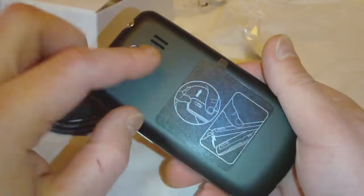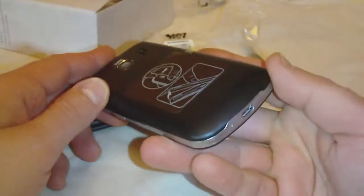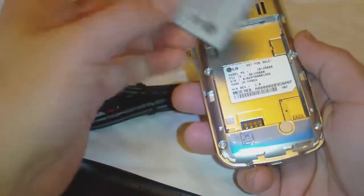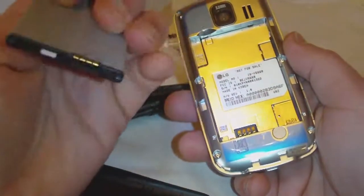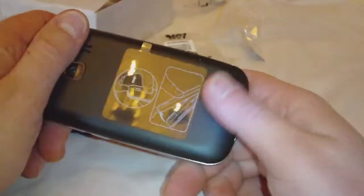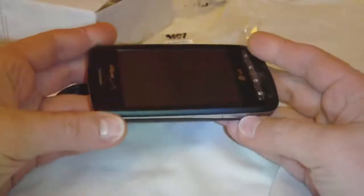We got a 3.2 megapixel camera on the back with a little speaker. No flash to be found. It's bright inside here, it's all silver. Let's pop the battery in. Anyway, that's it — the LG Vortex, Verizon Wireless.